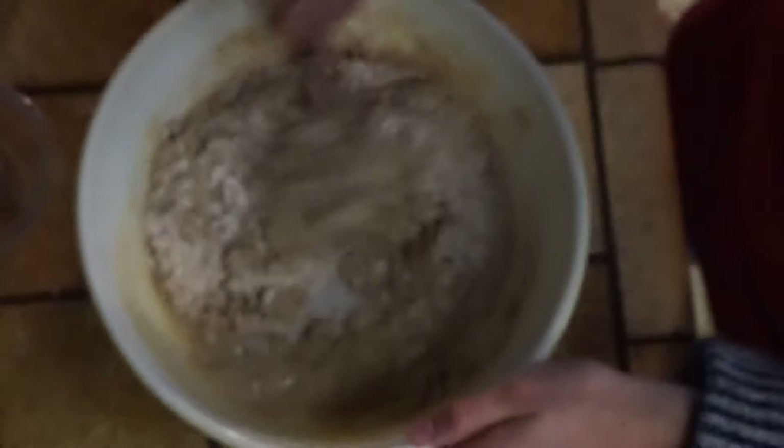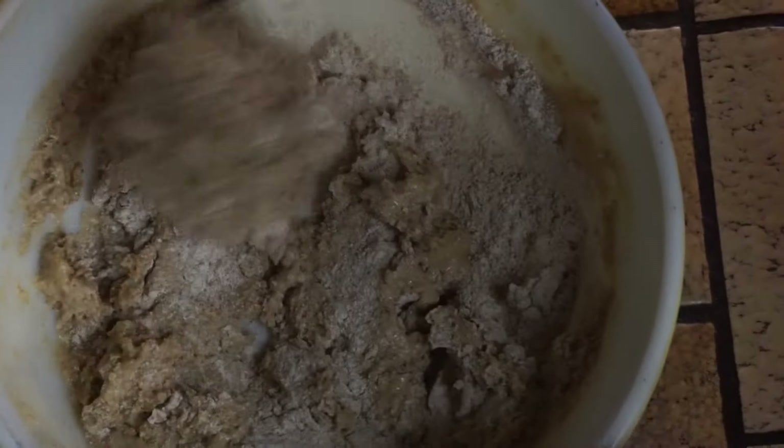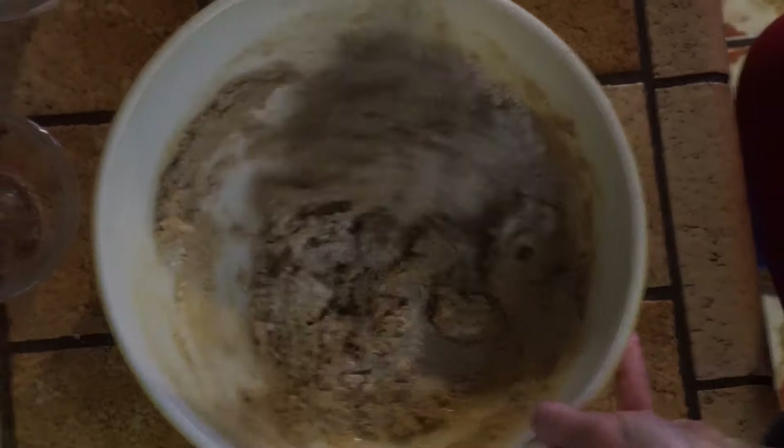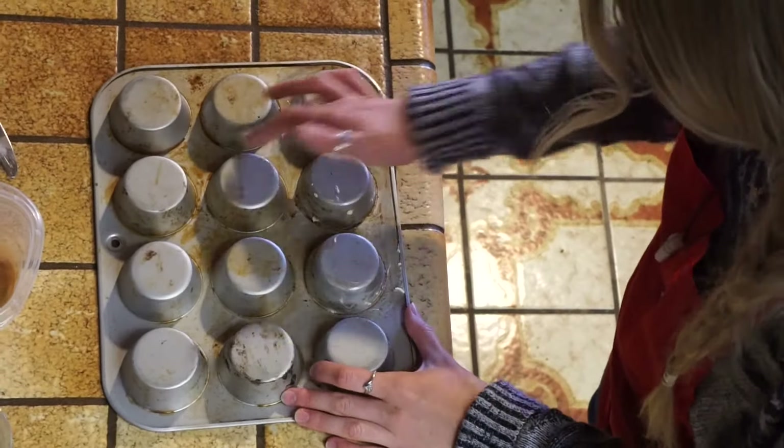Go ahead and whisk this all together until it forms a nice soft dough. This is going to be our pre-baked donut mixture.